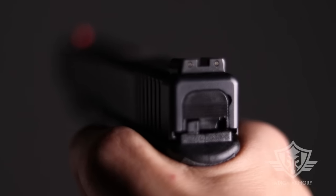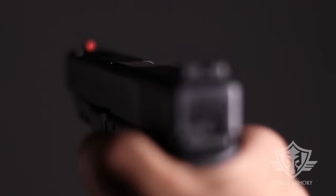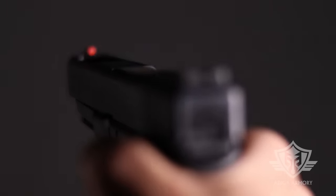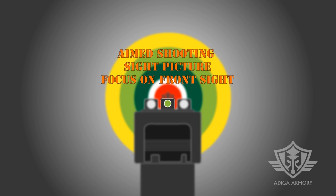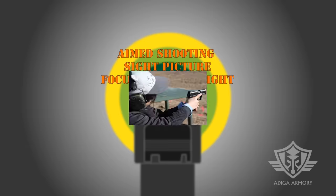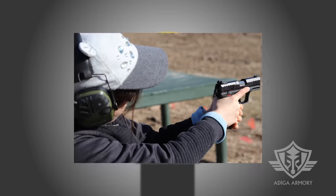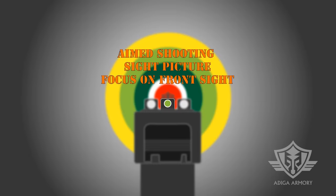This video will focus specifically on pistol sighting techniques using standard iron sights. We'll be covering two important sight pictures today. The first is a basic aimed shooting technique using the dominant eye only with a hard focus on the front sight. This method is great for beginners who are new to shooting as it is easier to master. It also works well for longer range precision shooting in a controlled environment.